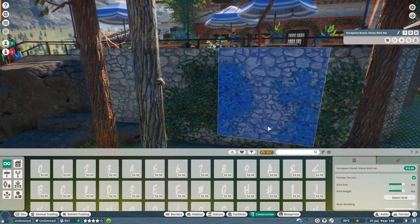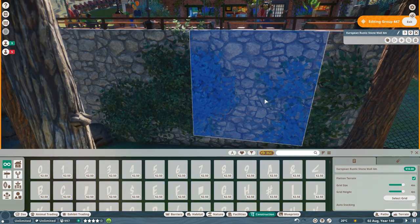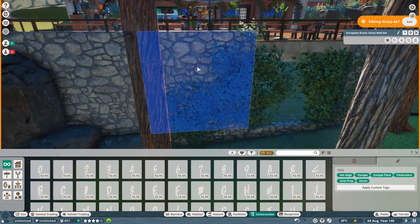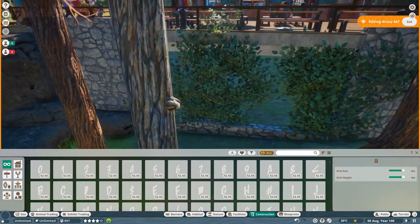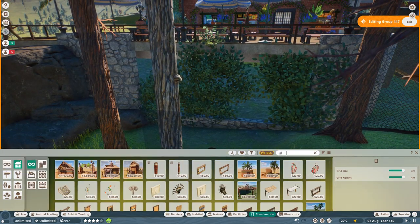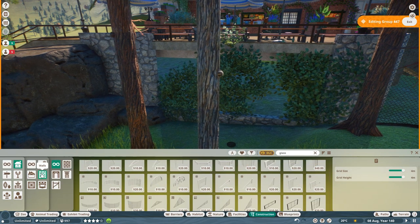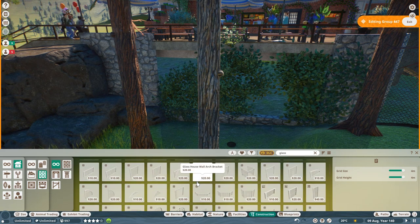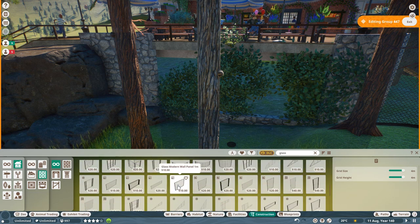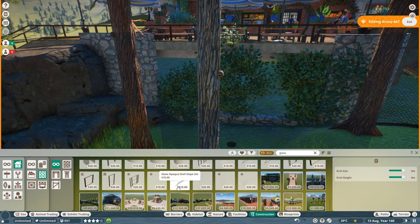Up here it might be an interesting place to have a little viewing area because you can't really get down at ground level around here to see the animals. I'm wondering if I can do like a one-way glass — I can't quite remember what panels we've got to be honest. These are all just normal panels.